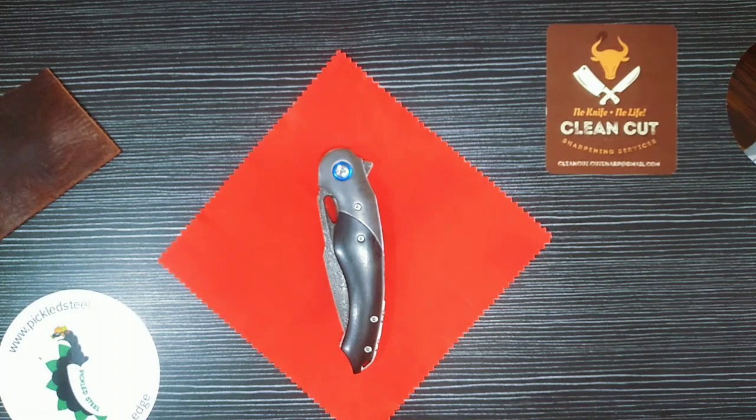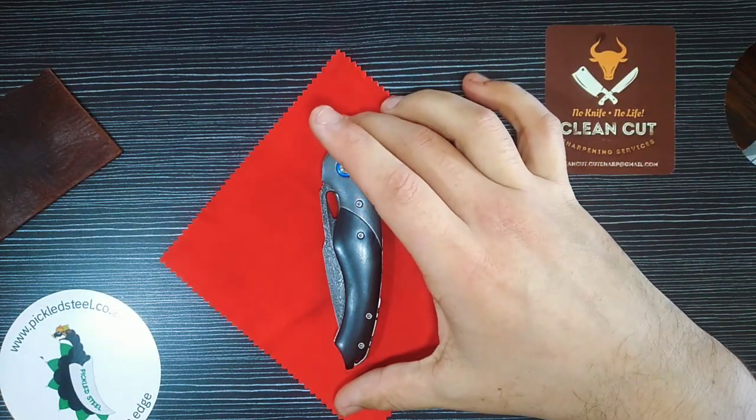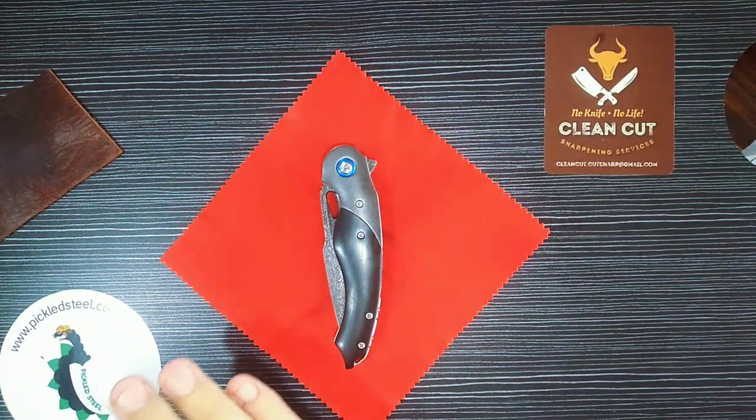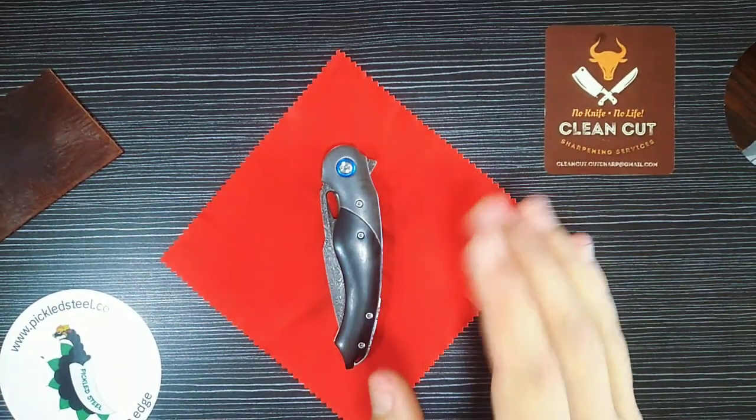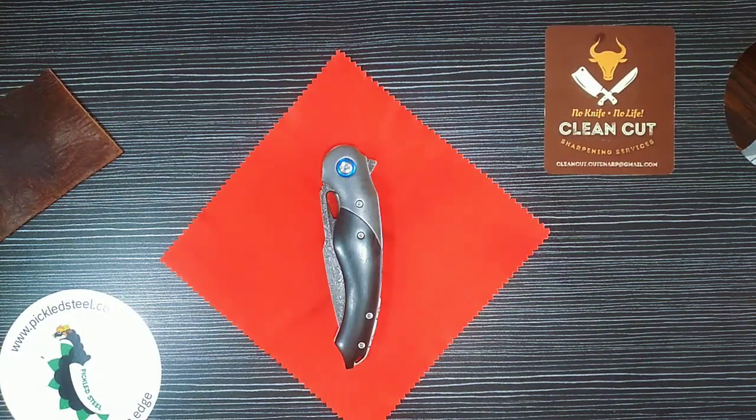I'm excited because I've been wanting this knife for a long time, but also nervous because I don't know if I can do this knife justice in this review. This is something you sort of have to see in real life to really appreciate it in full, but I'm going to try my best. There are some things I like, some things I might enhance a little bit, but this thing is just spectacular.